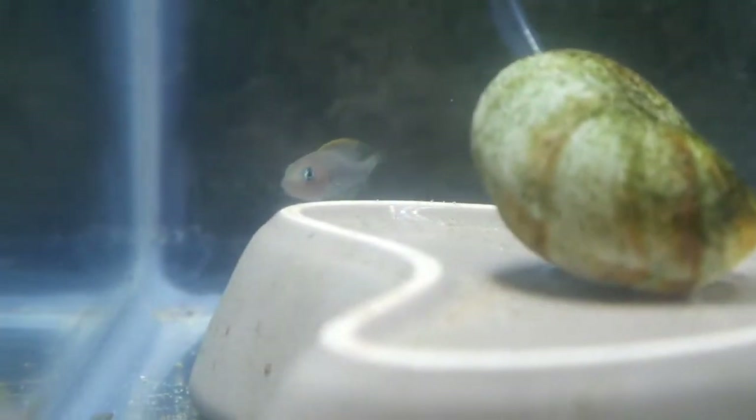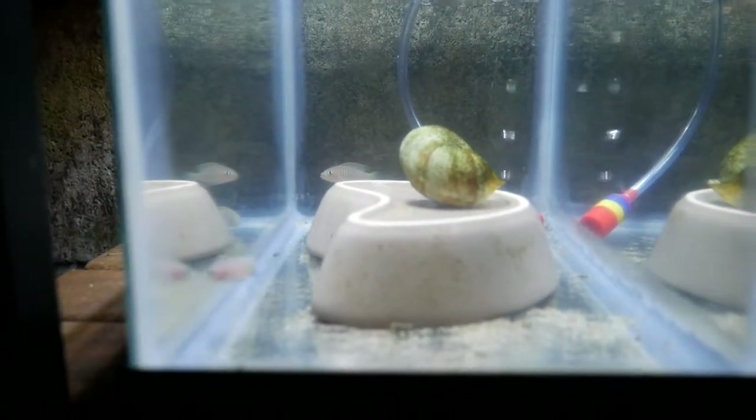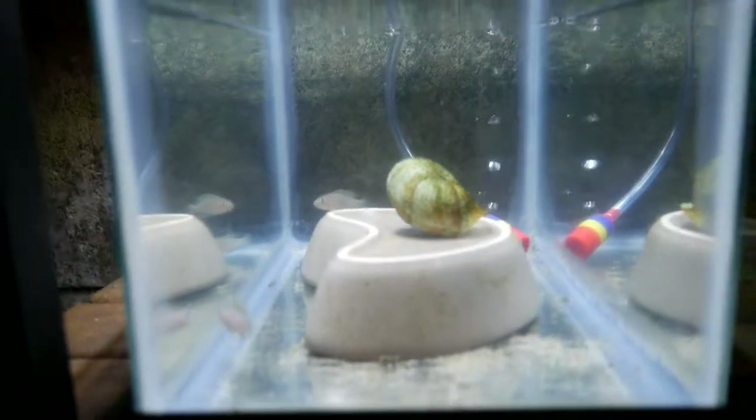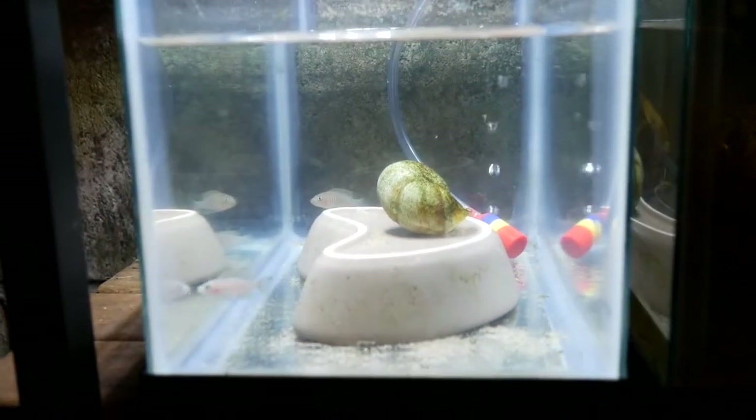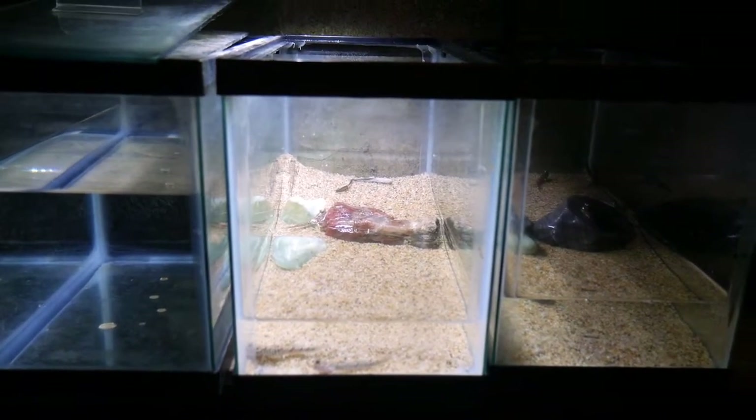The next tank over is just a holding tank for some Neolamprologus multifasciatus shellies that I'm holding because I'm going to sell them to someone locally. I put them out of the main tank and they won't be in here for too long.